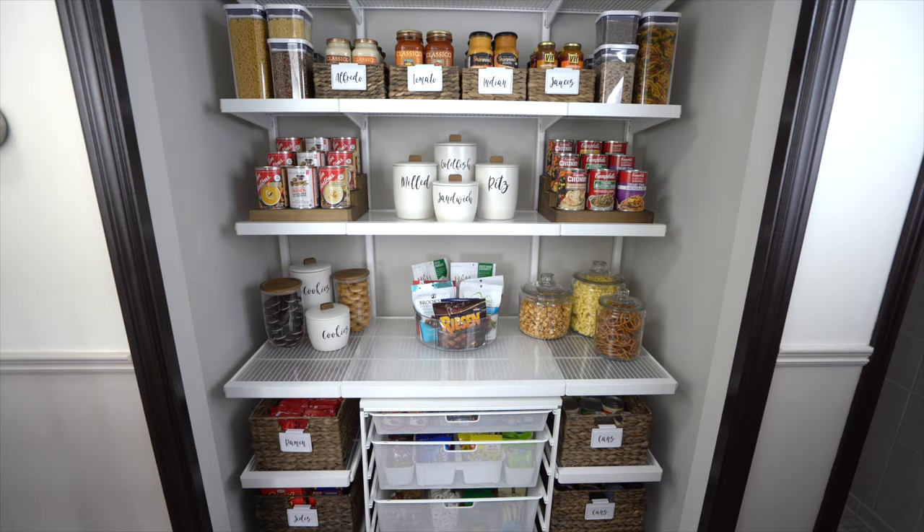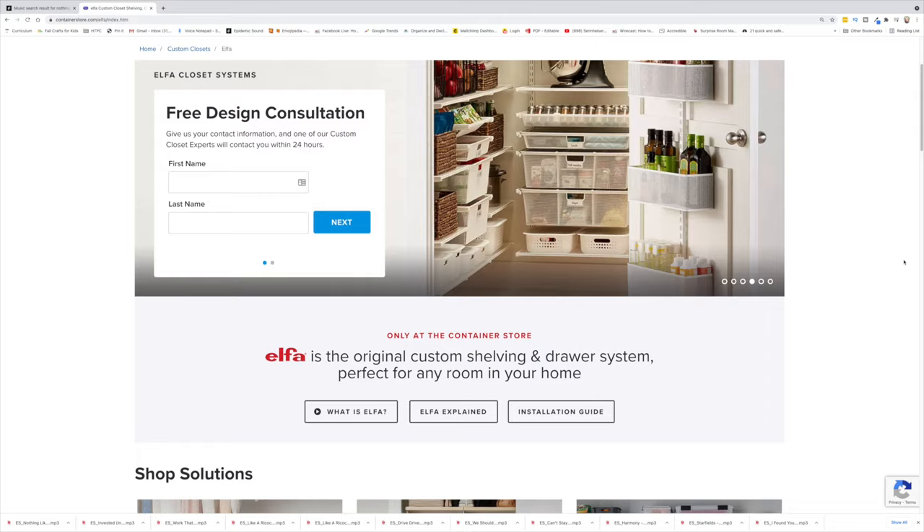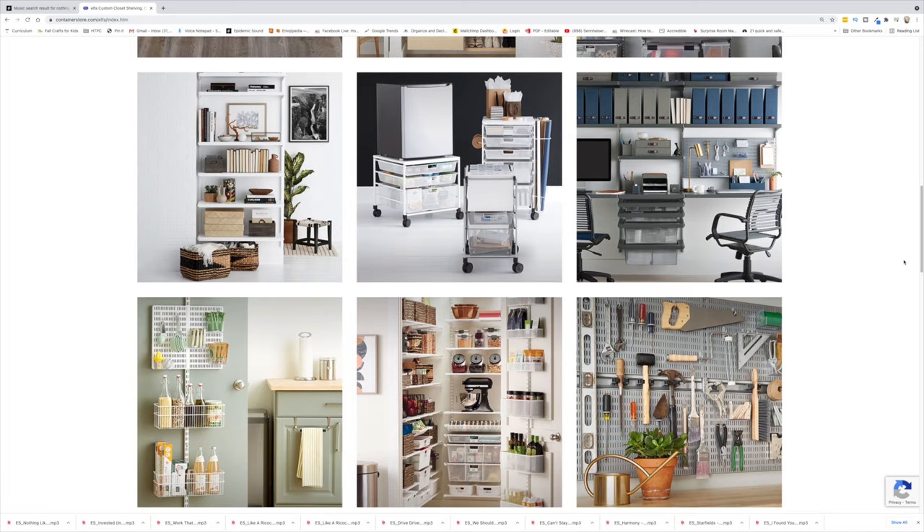Thank you so much for watching, and a big thank you to the Container Store for hooking me up with this life-changing pantry. You don't have to wait for your dream home to have your dream storage system. I'll put a link in the description where you can learn more about the Elfa system - you can transform anything, whether it's a wall, a closet, even the back of a door, or get yourself a Stackit drawer system to create more storage in your home today.